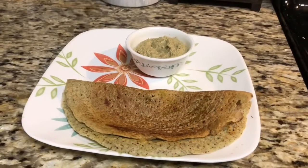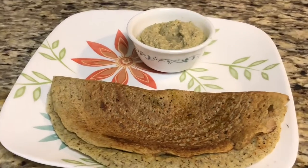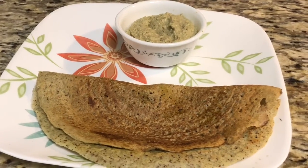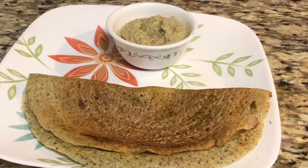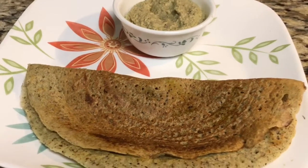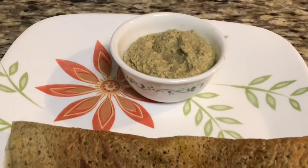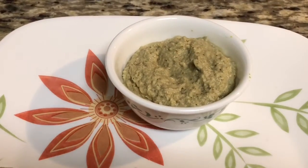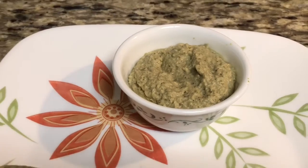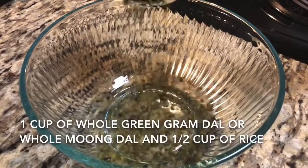Hello friends, welcome to my channel. Today we will make multi-grain dosa with coconut chutney. This is perfect for people who like dosa but want to avoid rice. You can include a variety of grains in this dosa, and it doesn't need any fermentation, so this is a quick and easy recipe of healthy dosa.